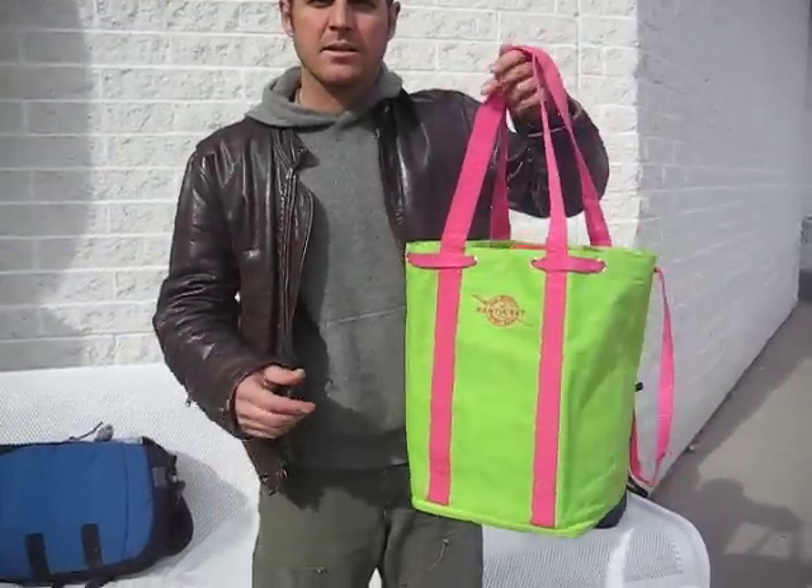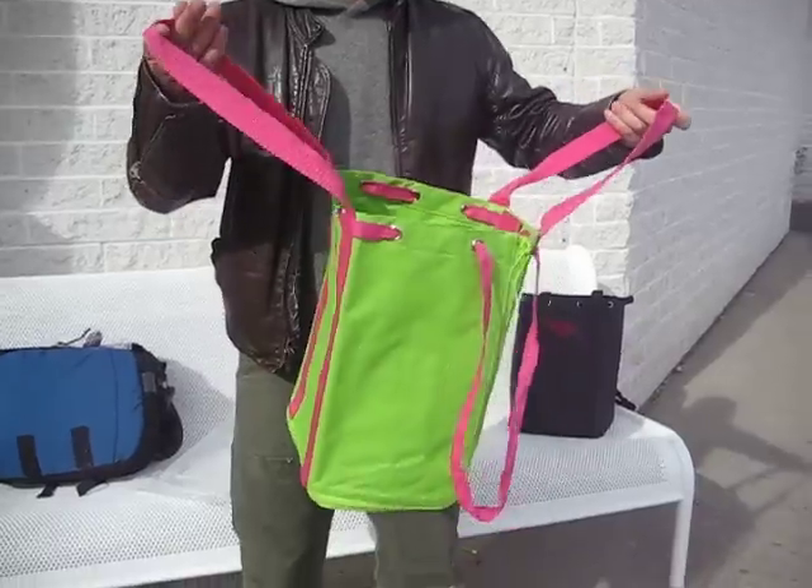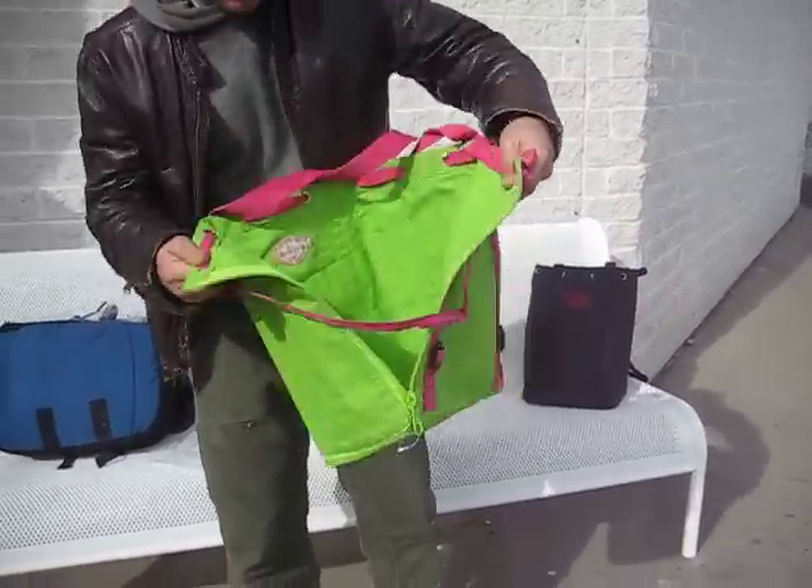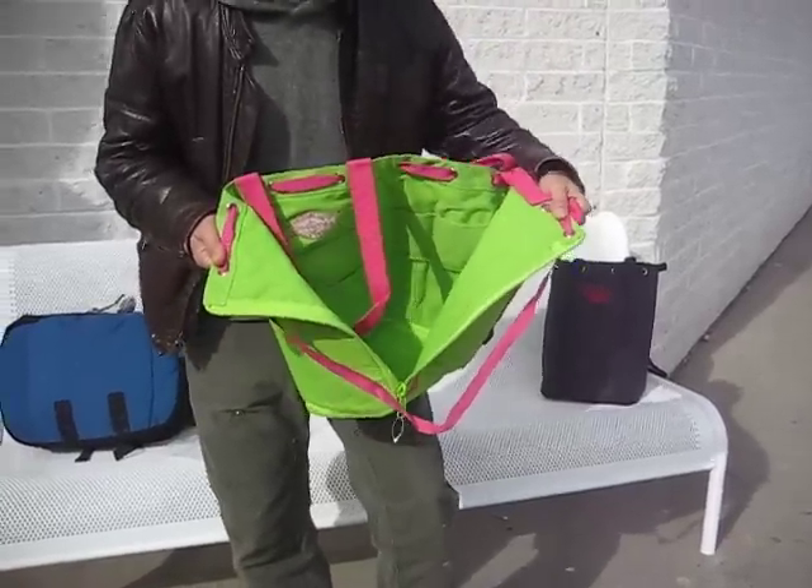This is the Nantucket Diddy Bag. It's a little invention of my father's. It's a 32 pocket synthetic canvas tool tote — the only bag in the world. It zips open to give you access to all the pockets inside.